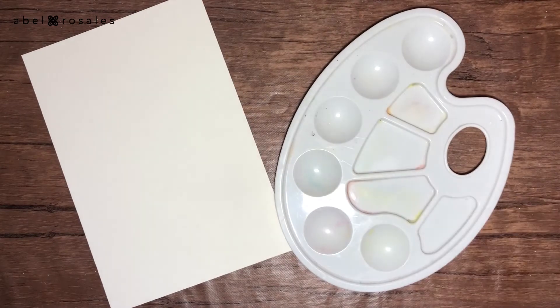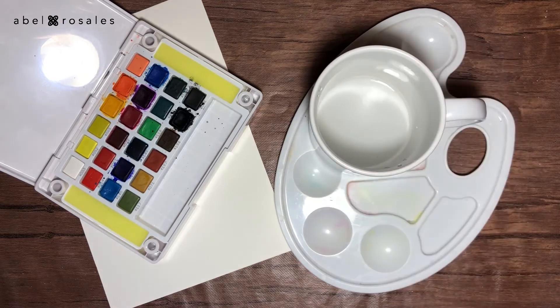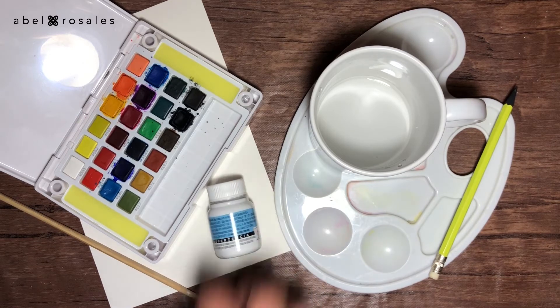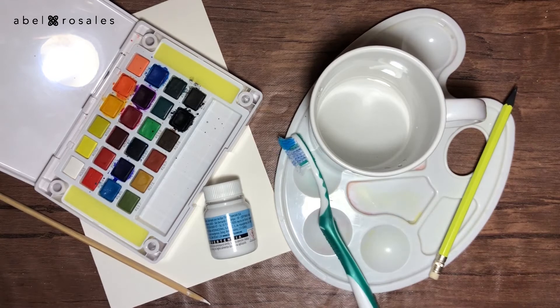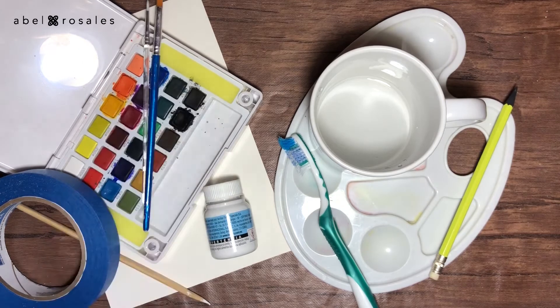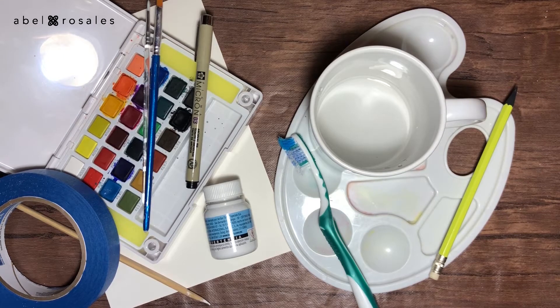I will show you the materials I used, and then let's do it. I will use paper, a palette, watercolor, a container with water, a pencil, a wooden stick, white acrylic paint, an old toothbrush, scotch tape, a couple of brushes, and a black permanent marker. Remember that the complete list of materials is in the description box.